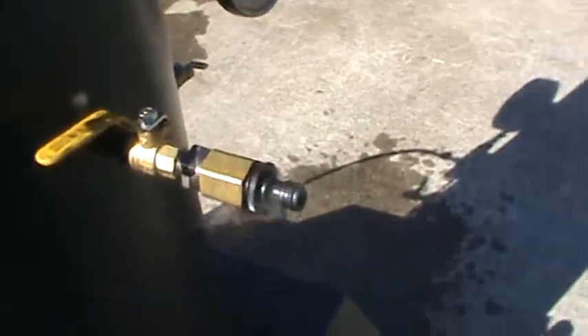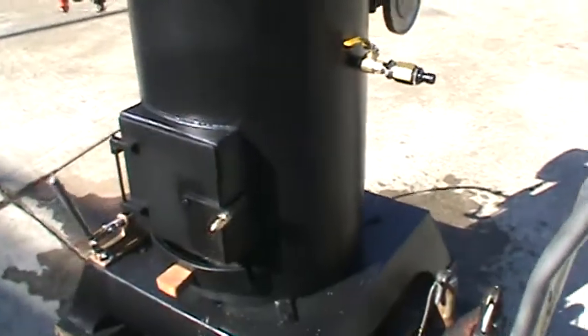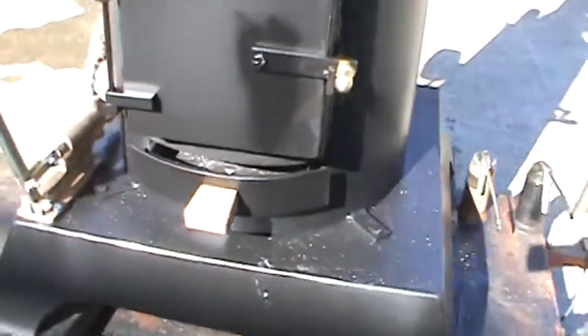There's a hydrostatic oiler and a petcock. Drain and fill — I'll leave those little parts on there. A really nice big firebox and draft doors.